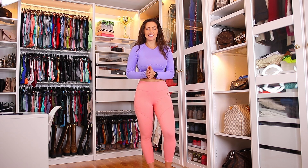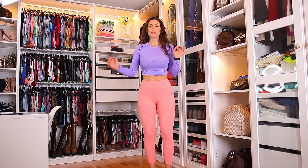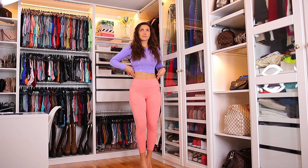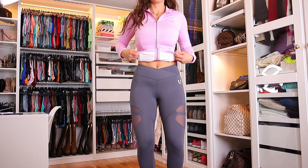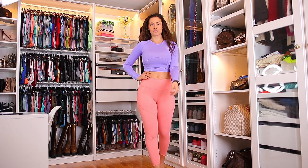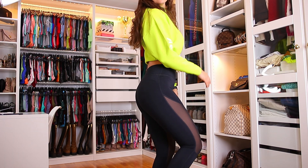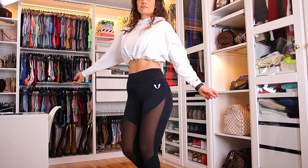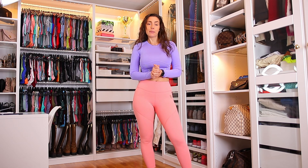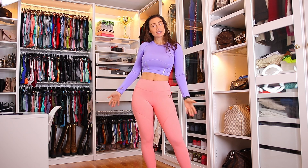Hello my beautiful YouTube friends and welcome back to another Firm Abs Lookbook style. So it is going to be a review video today, but I wanted to do the review video this style when I'm talking about the clothes while trying them on.